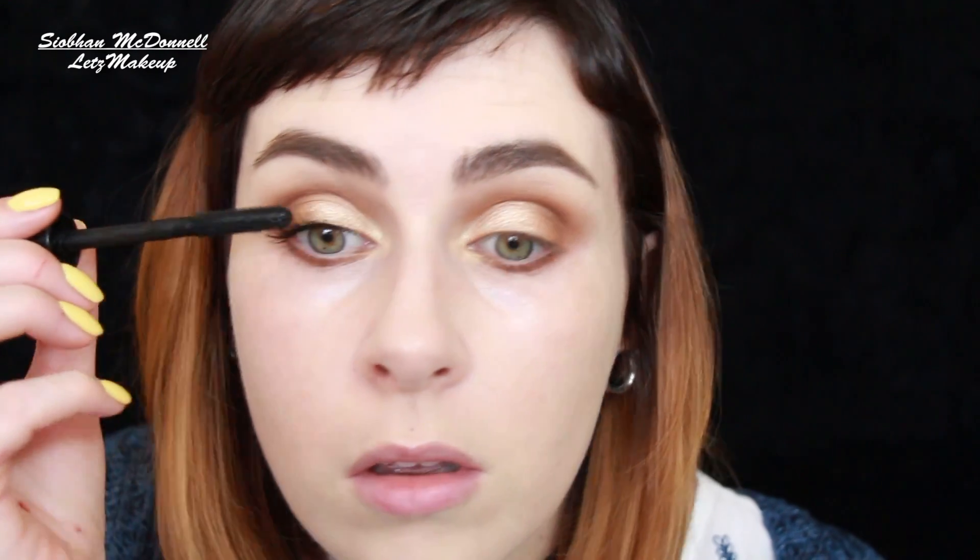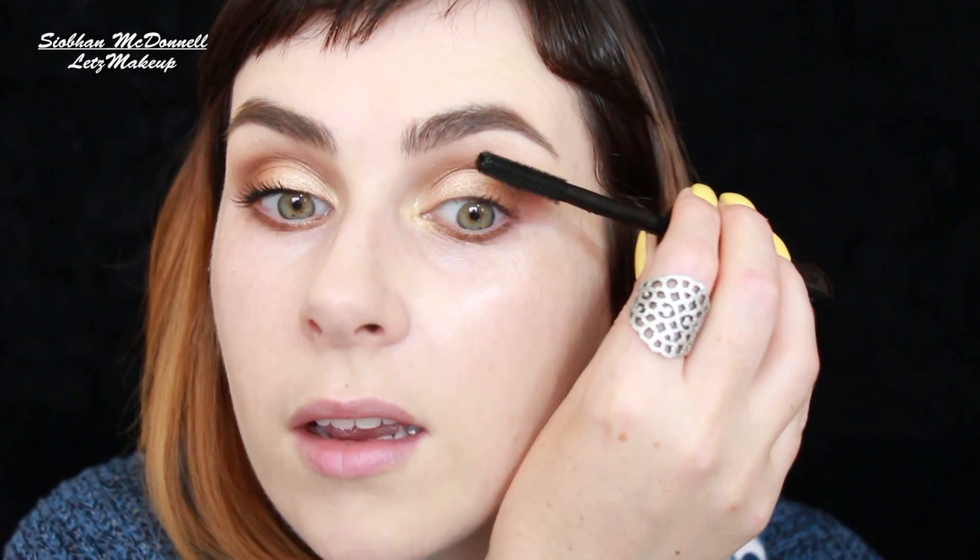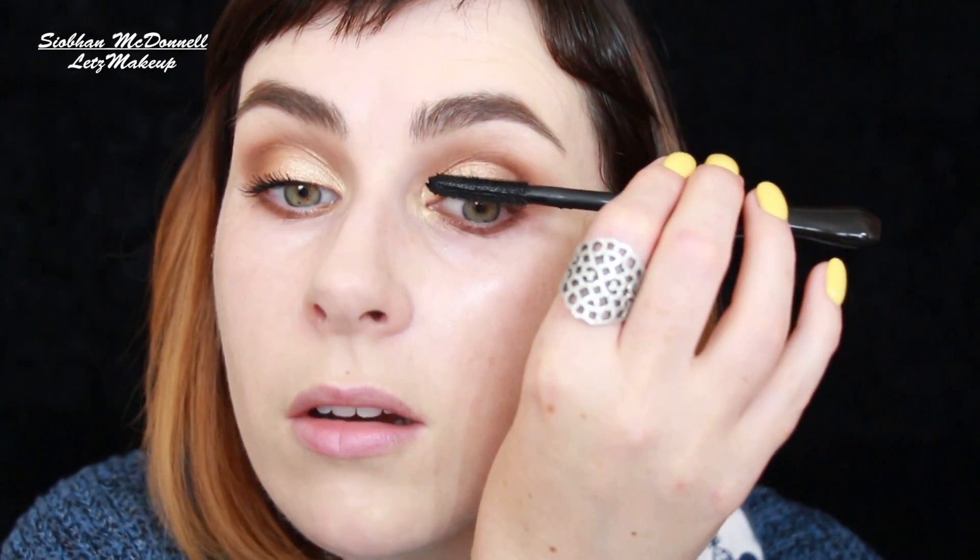This is the MAC In Extreme Dimension mascara — that's kind of unintentional. In Extra Dimension or In Extreme Dimension? I always get mixed up. I really should branch out and try other mascaras, but the problem is I just have so many of the same ones. I do really like them and I don't want to waste money. Because of Karen from Lovely Girly Bits, I really want to try the new Catrice Doll Eyes one and the Bourjois One Second Mascara.